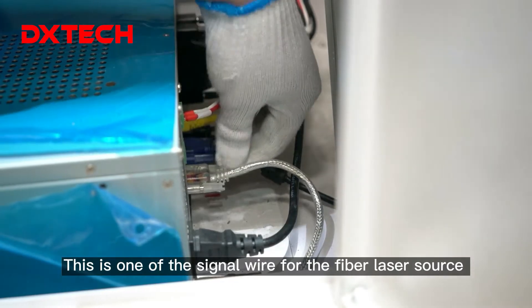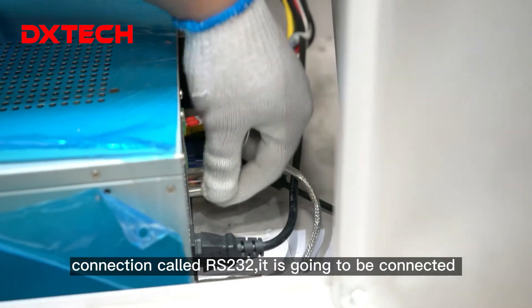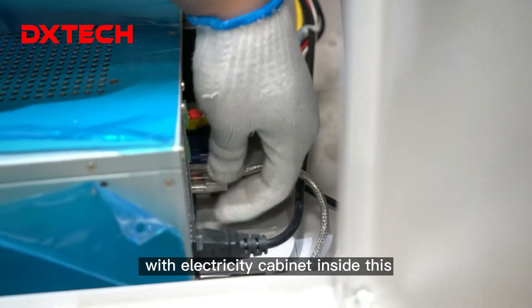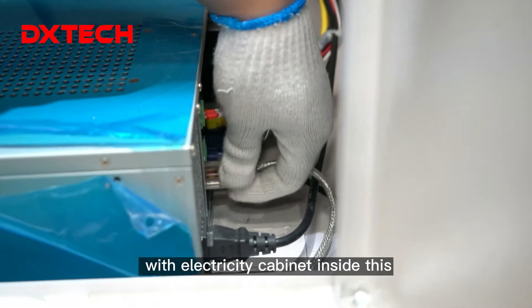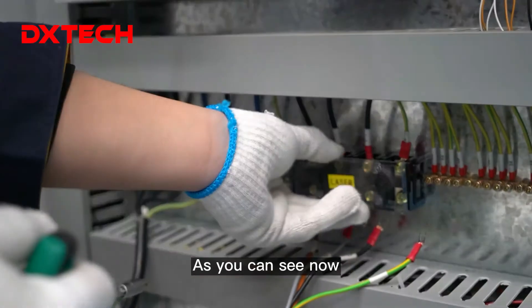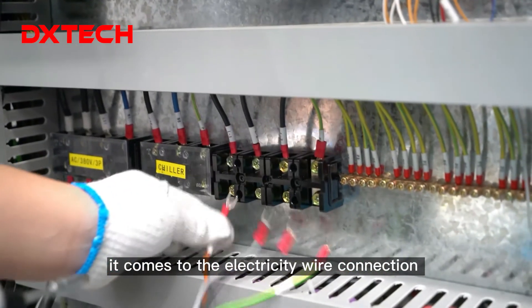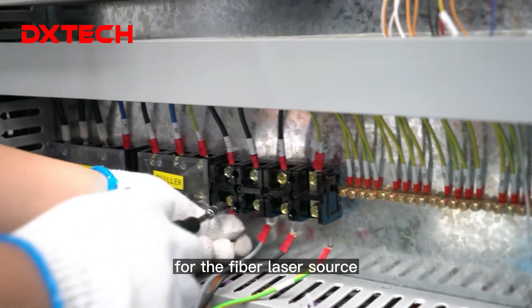This is one of the signal wires for the fiber laser source connection called RS232. It's going to be connected with the electricity cabinet inside, as you can see. Together with our Tech Nation, it comes to the electricity wire connection for the fiber laser source.